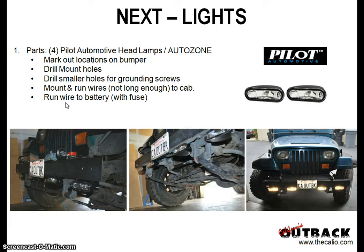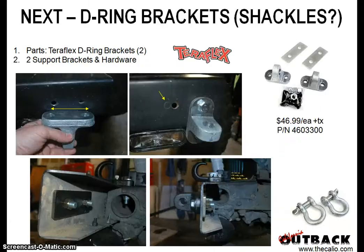Run the wire to the battery with a fuse and hook it up there. Just an idea if it's something you want to do or add to your Jeep or vehicle — just a little side project I'm doing on weekends.